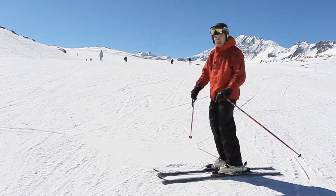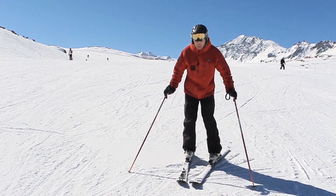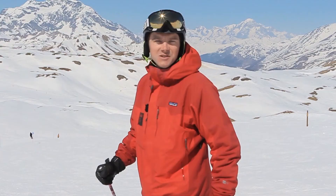You progress this drill by starting your traverse facing further and further down the hill. The skis will start further down the hill until eventually you can complete this drill even when you're starting facing down the hill. Facing straight down the hill on a flat ski, I then just roll the edges into an arc. Come around. So by using the shape of the ski and just tilting the ski onto its edge, we've had our first little feel of carving — starting off in a traverse and progressively making it harder.